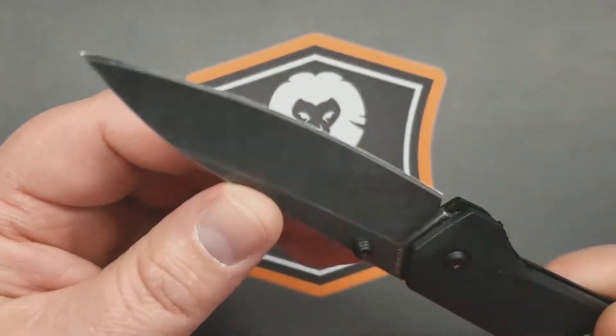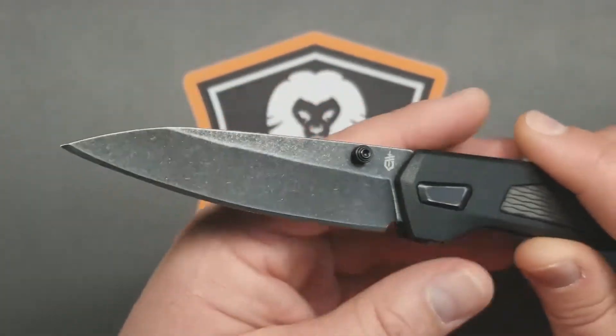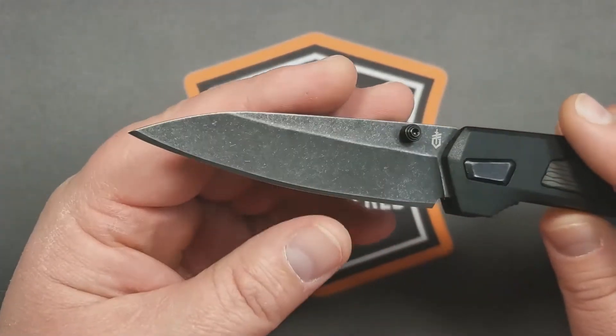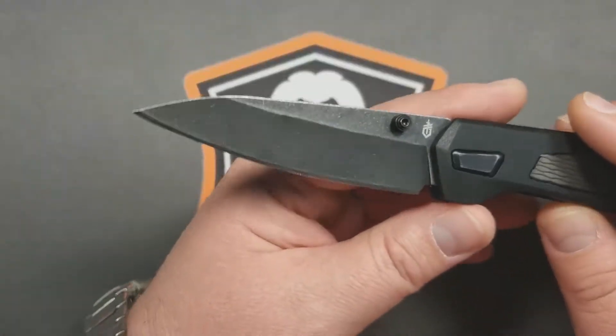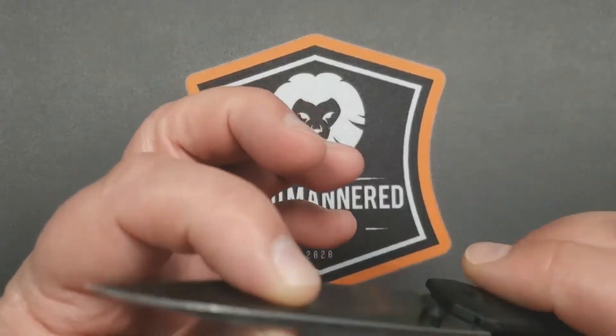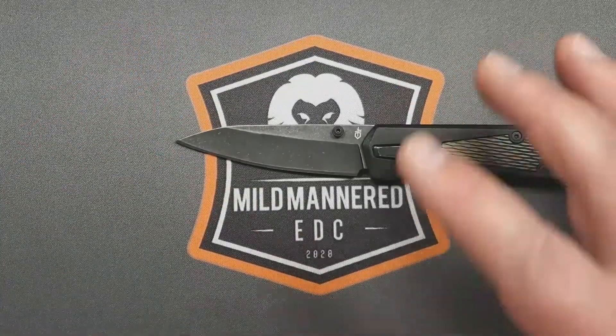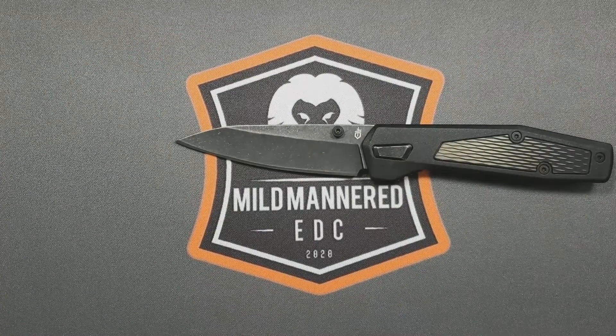The grind isn't the most even on either side, but it's fine. It came quite sharp and has kind of remained that way. Say what you want about 7CR, but there you go. I think the blade is really functional — just a good, classic drop point style blade on this knife.